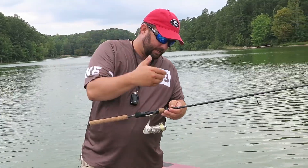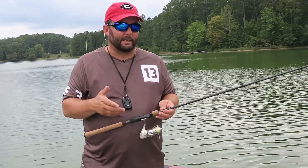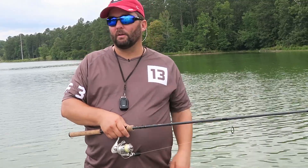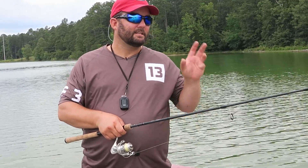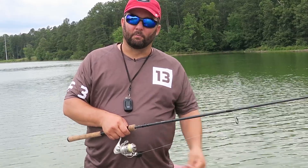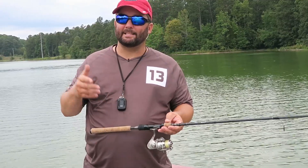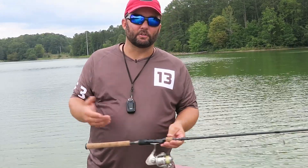Once I tried a braided line to a fluorocarbon leader with a Carolina rig, I tied an Alberto knot. The problem was it was only good for a few casts. That knot wore out because it was going through the guides and would just break. So I gave it up again. But since I found the FG knot — and I'm going to pitch this knot till I die — I've gotten confidence in braided line to a fluorocarbon leader. Because that knot completely protects that fluorocarbon, keeps it from getting beat up going through the guides. It really is an outstanding, superior knot when you're tying a leader onto your braid.